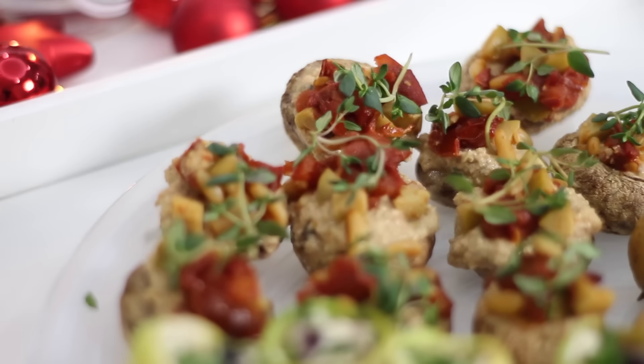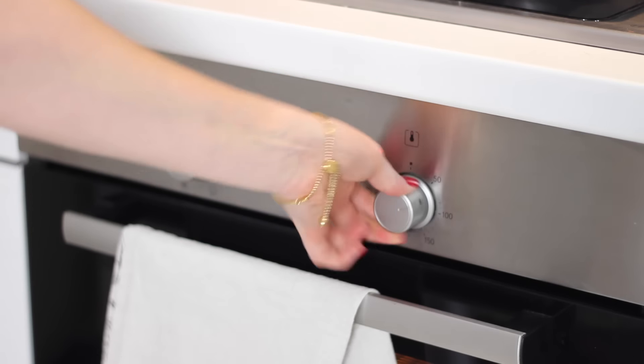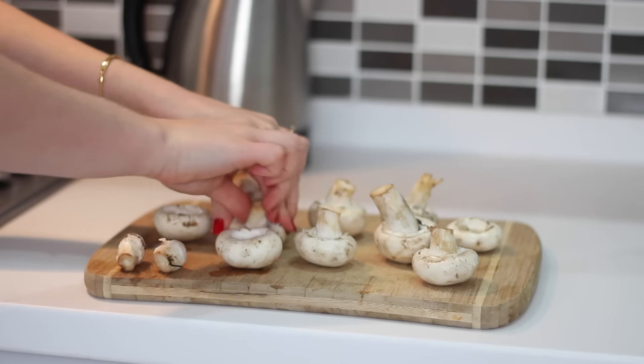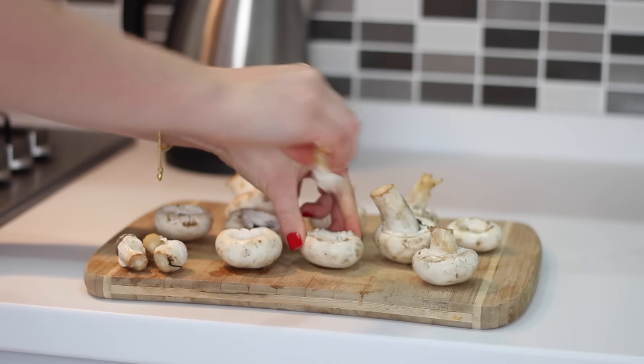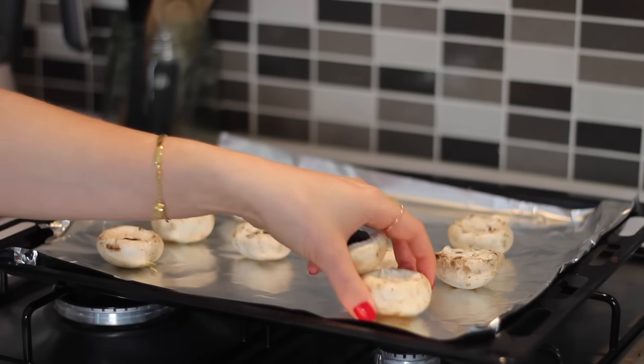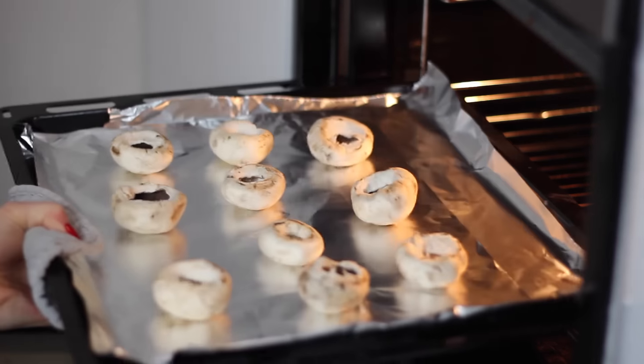The next one is sun-dried tomato, olive and pine nut stuffed mushrooms. Preheat the oven to 180 degrees Celsius, then break the stalks off 10 mushrooms — the stalks can be reused so don't throw those away. Place the tops on a lined baking tray and put them in the oven to cook for 20–25 minutes.